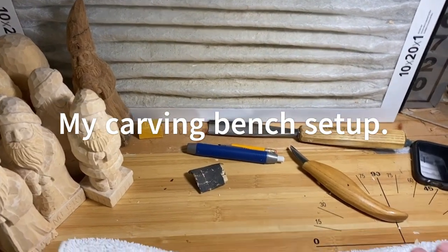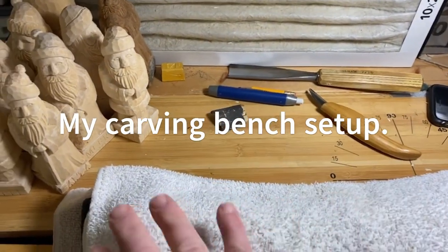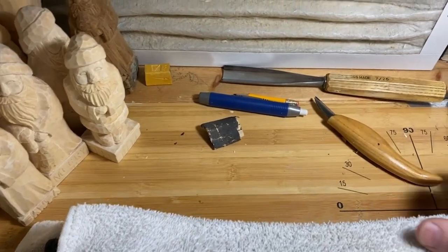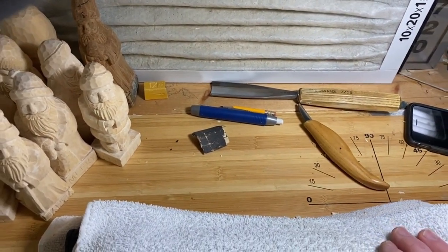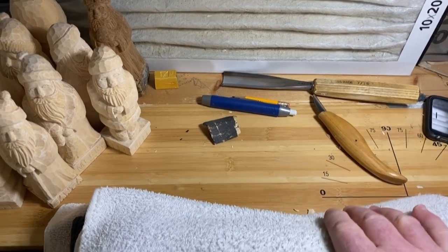Before I get ready to carve something for the day, I thought I'd show you guys the workstation that I work at. This is a Workmate 425. I've had it since 1998. You can still get these online.